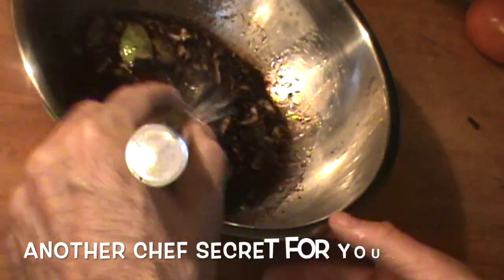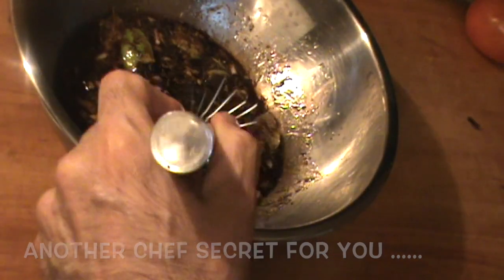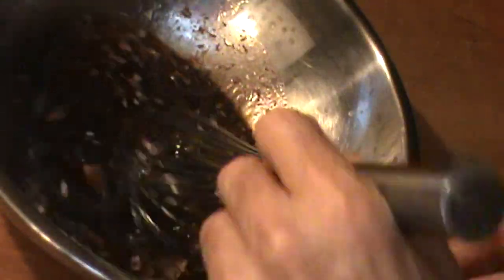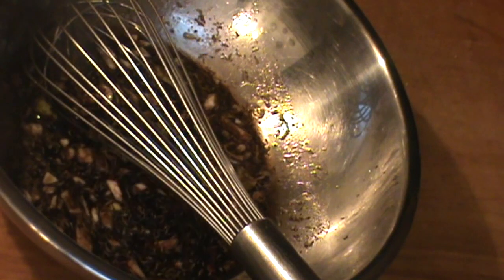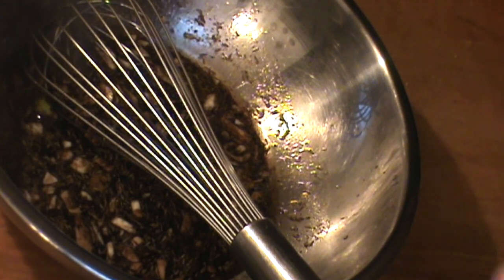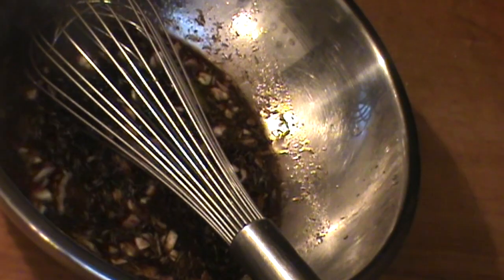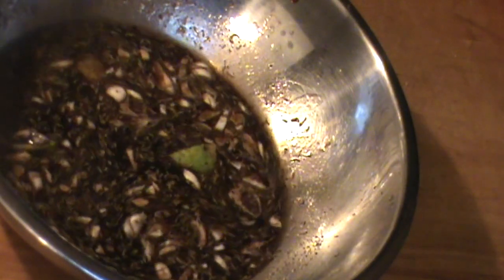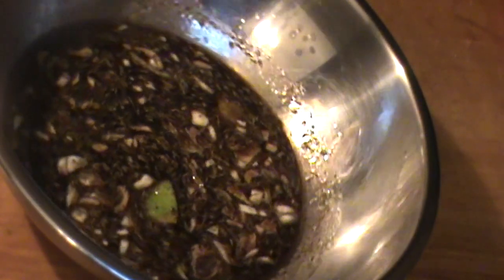Now there's a little chef secret I'm going to fill you in on right here. Sometimes when you do this kind of marinade, it's not enough to cover all of the product. So the secret is a really expensive ingredient right here — half a cup of water. That helps the marinade permeate and penetrate all of the meat. Marinade's looking good, oh it smells wonderful. Get this out of the way and move on to the pork.